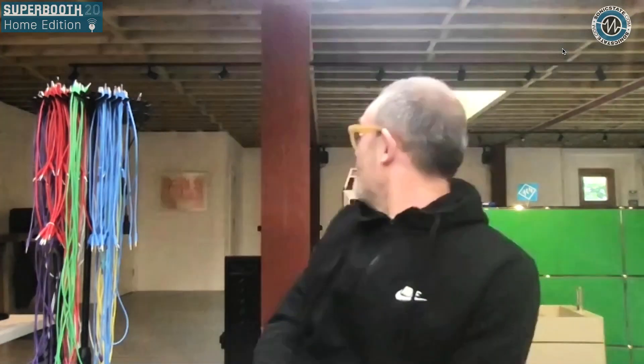Hello and welcome to another Superbooth home edition. We're coming direct from what looks like an empty games warehouse with Matthew from ALM Busy Circuits. It looks like a sort of post-apocalyptic setting — although we could say we're in the midst of some kind of apocalypse — but good to see you've got the gaming console behind you. That's my Aero City, which is a bit knackered but it plays games good. So we're looking at some ALM Busy Circuits stuff. You've got lots of demos available online, so tell us what we're looking at.